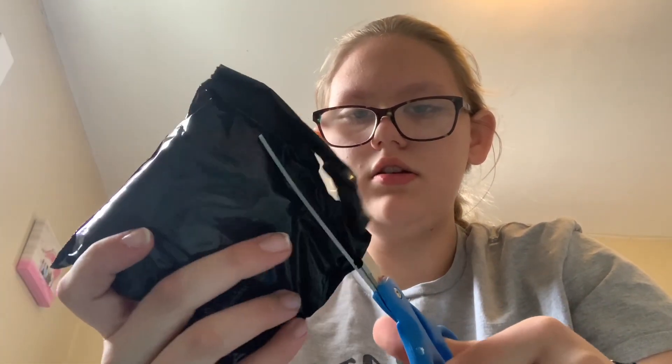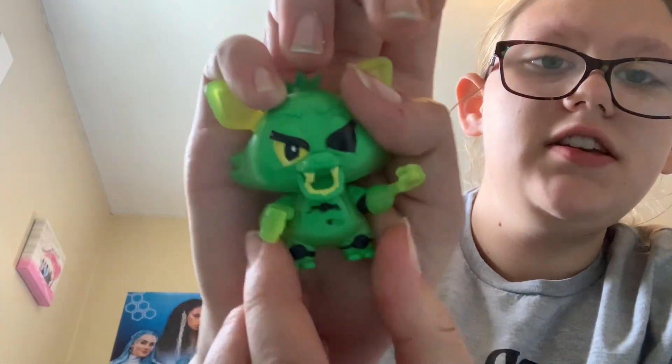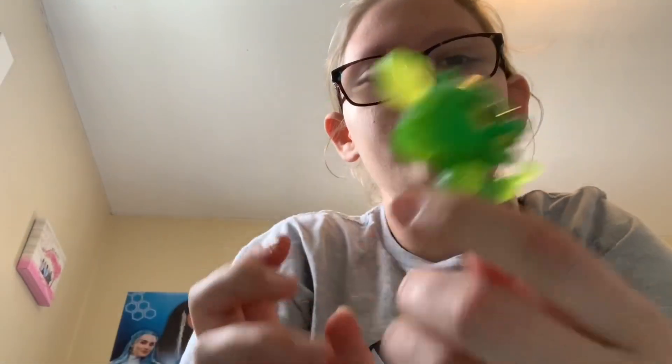So here's our blind bag. We're just gonna cut the top open real carefully. Okay, so we have Foxy. I think this is like the glow-in-the-dark one. I'm really not sure.